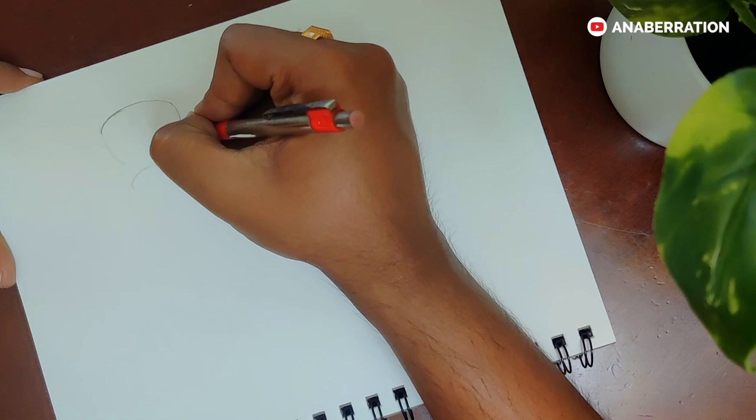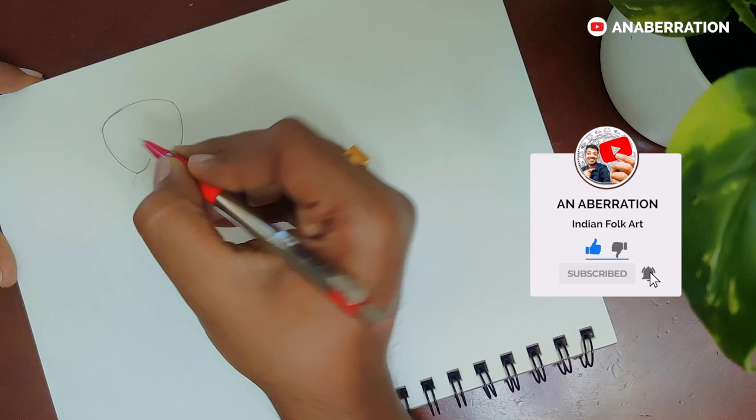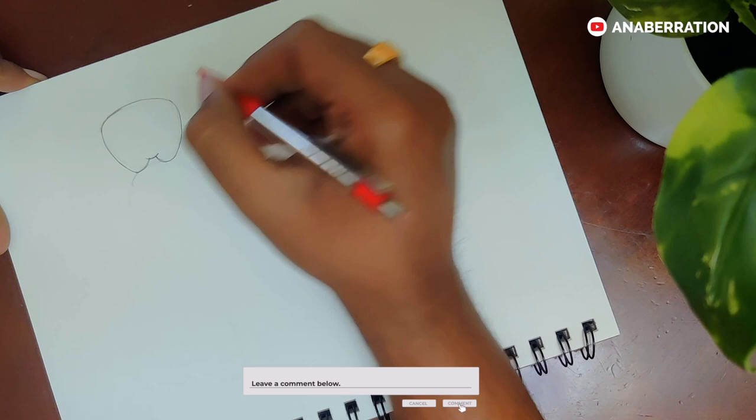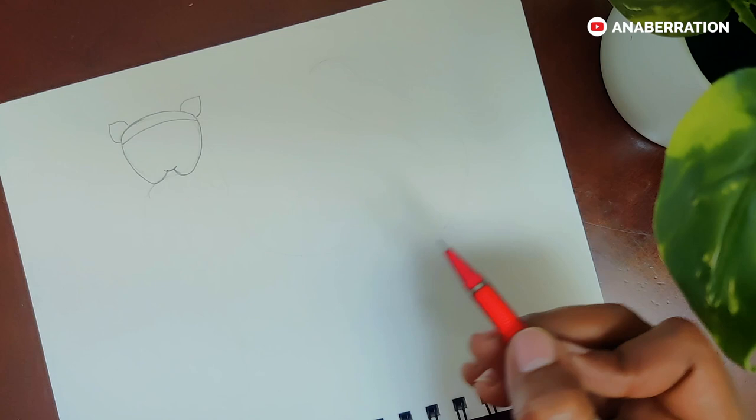For today's class, I am first making the head of the animal. Here I am drawing a cat with a fish in its mouth. You can see how I am making the rounded corners, and after that I am adding a line in the head portion. The ear will look like a leaf shape.